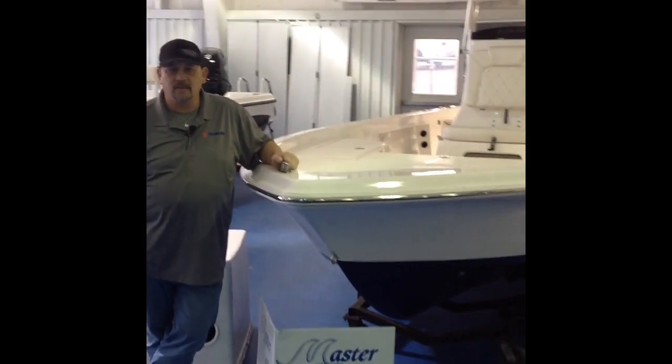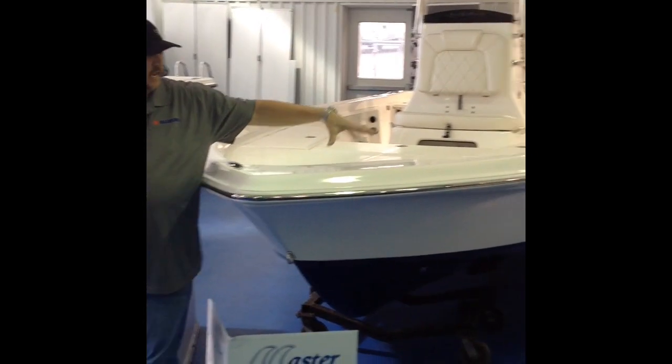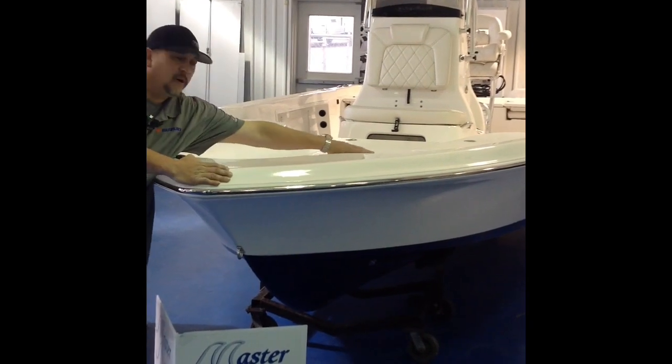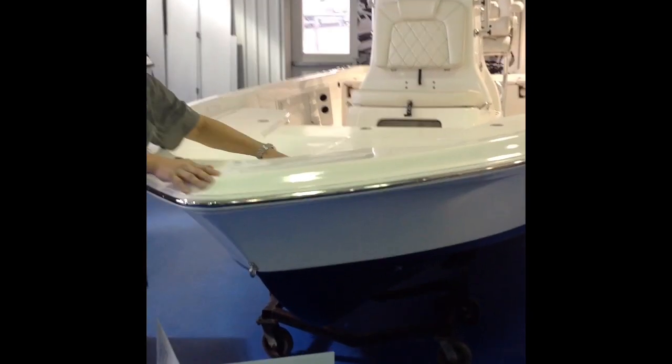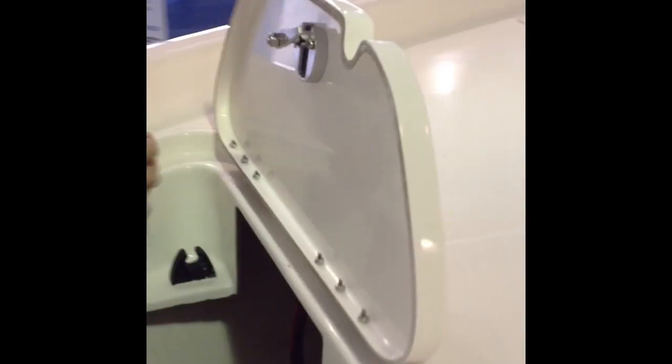Stainless steel pump-up cleat in the front — the benefit of that is you can tie off your anchor or tie off your boat in the front. It's got a dedicated trolling motor spot right here, and it's pre-wired already too, which is really nice. You got your front anchor storage lid right here with the anchor in here.